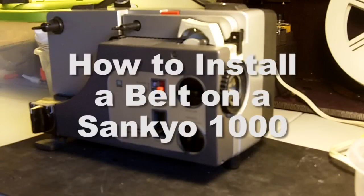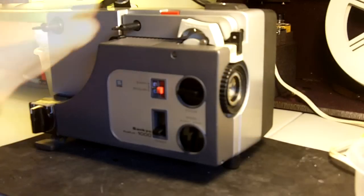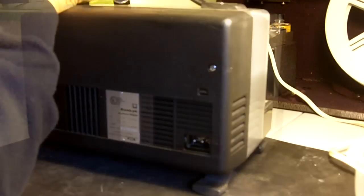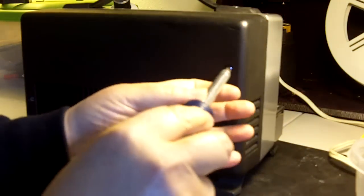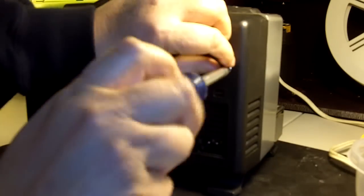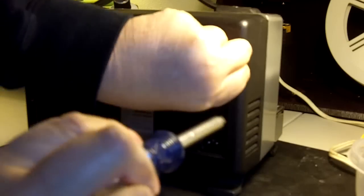Today I'm going to show you how to install a belt on the Sankyo 1000 Dual-X Movie Projector. First let's turn the projector around and remove the rear cover. There are two screws, one on the right and the left side, that remove easily. Just remember to put them in a container so you don't lose them.